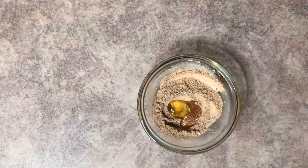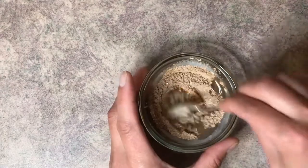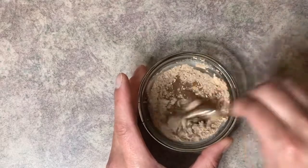Then add the vegetable glycerin and the water, and it really is just as easy as that — go ahead and mix it up.